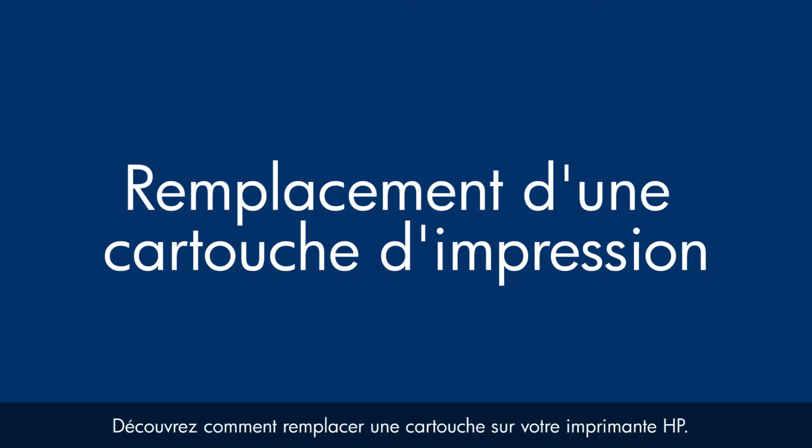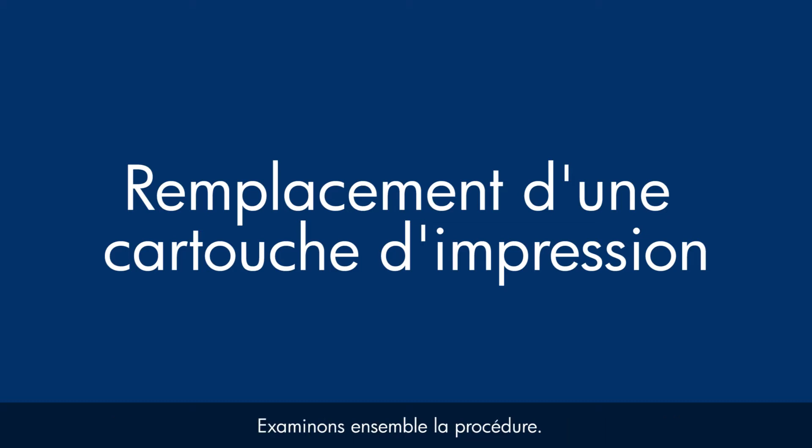This video shows you how to replace a cartridge in your HP printer. Let's walk through the steps together.